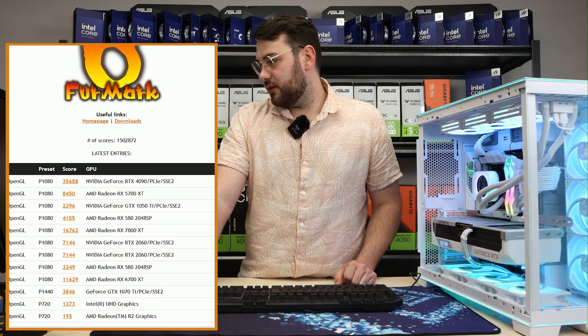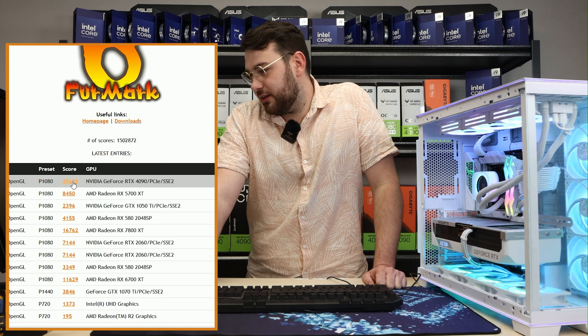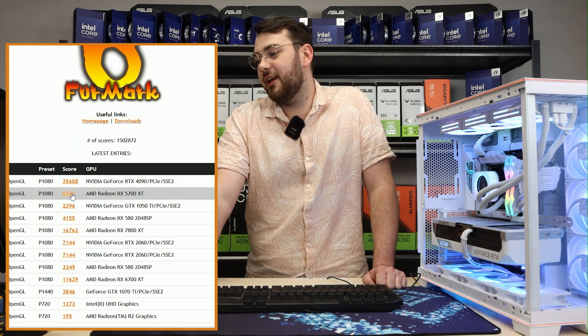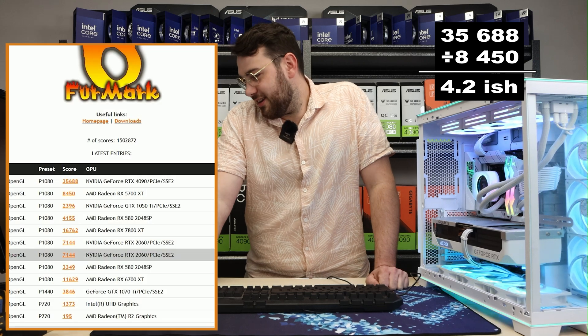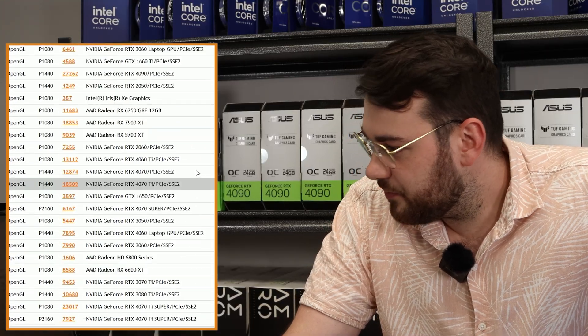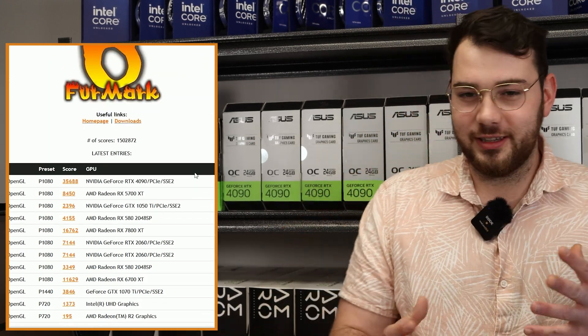Let's see the score indexes — I want to see how this performs against other 4090s. A score of 35,000 compared to a Radeon RX 5700 XT at 8,000 — you do the math. As I'm scrolling down I don't see a single thing even touching that score. The 4090 is an absolute monster, and this app is an amazing way to test out your GPU's performance.